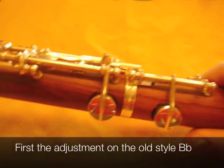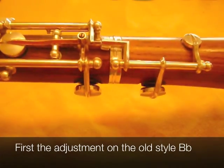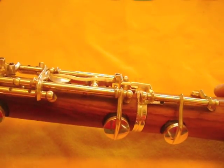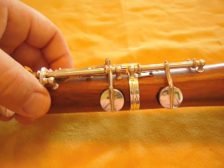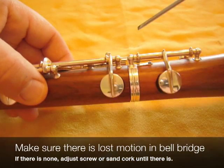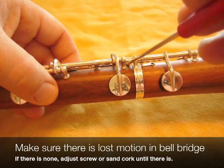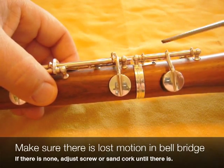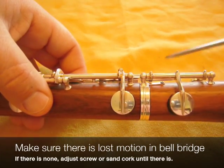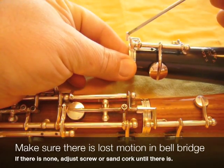This is a different oboe than I was showing you before. The reason is that this is the only one I have around right now that has the old style adjustment. The other two both have the new style. The first thing we need to do in the low B-flat adjustment is to check for the lost motion in the bridge. This means that there needs to be a little bit of space between this key and this key so that this is not held open. You might notice that your bell has an adjusting screw to do this.